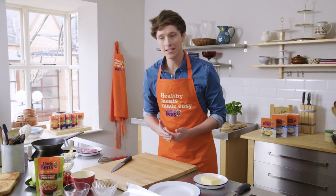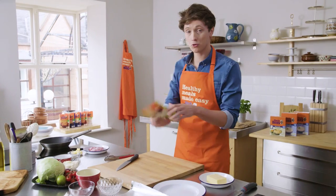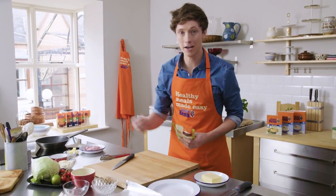We're cooking this incredible steak recipe and we're using the Uncle Ben's three whole grains bean and chilli that makes it incredibly simple.